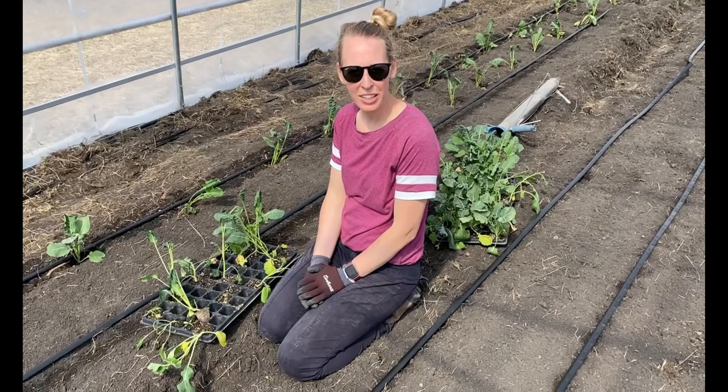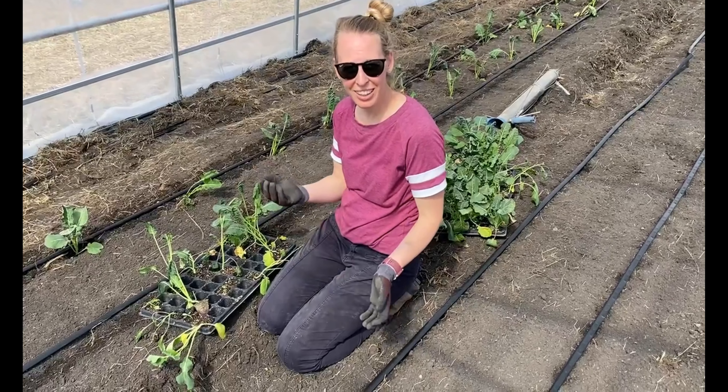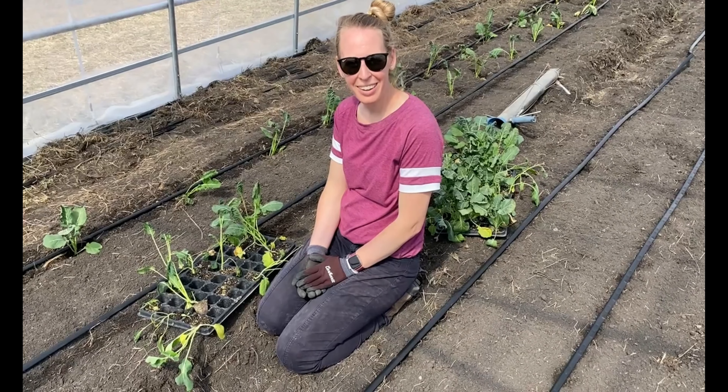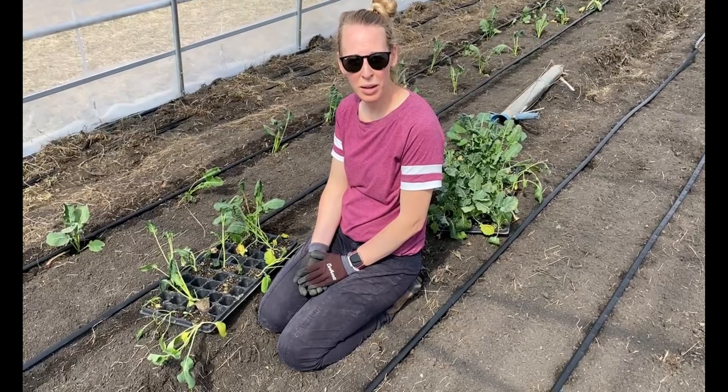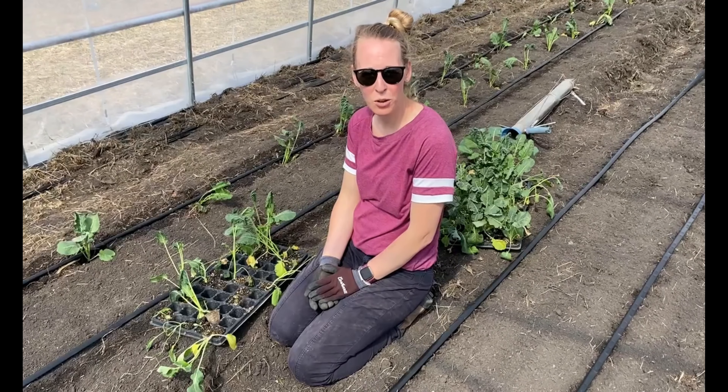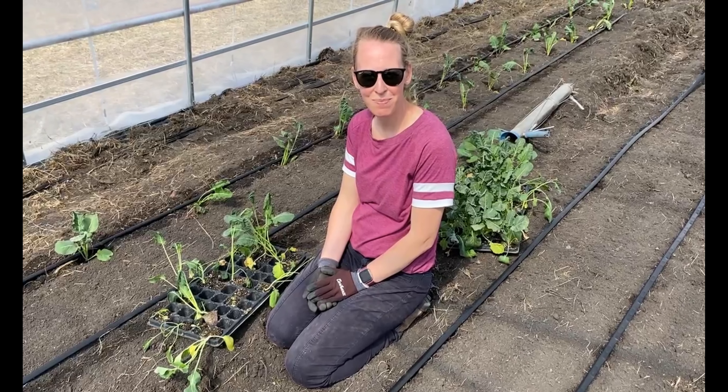That's it for today. I'm just learning along and trying to pick up tips and tricks from Gianni. I'll post what I'm learning when I'm out here — let me know if you guys have any tips of your own. Thanks for joining. Bye!